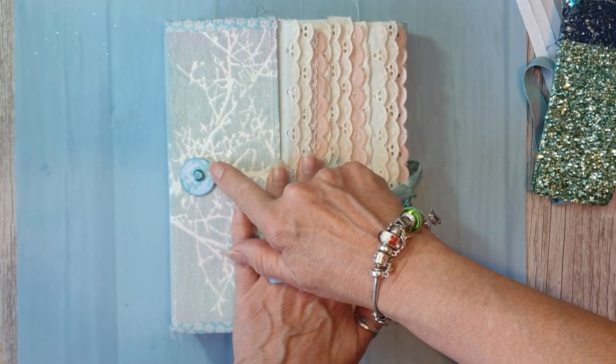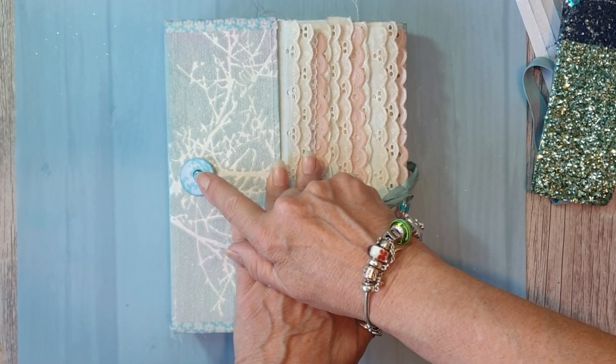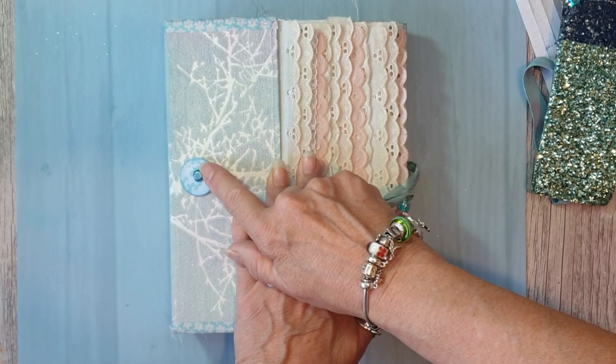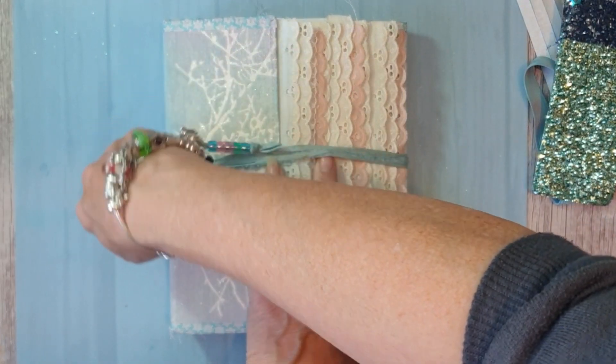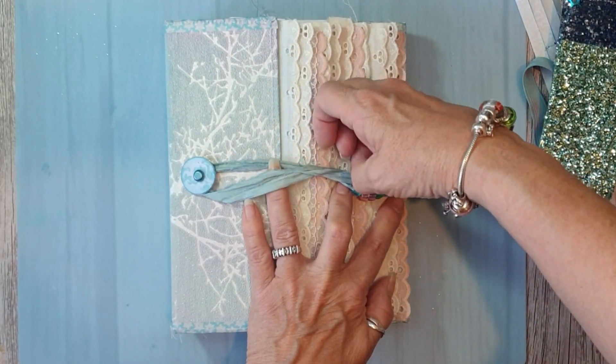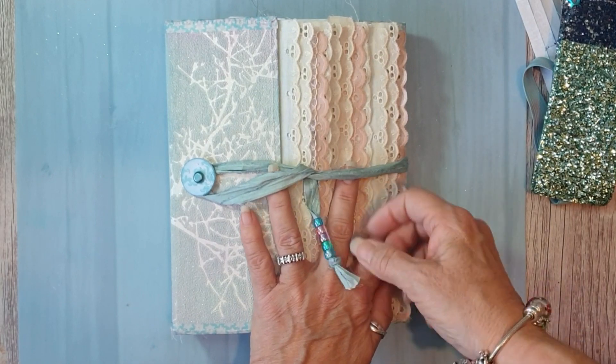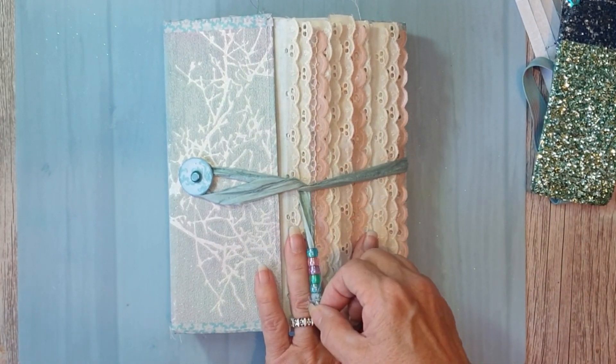I put a little button underneath because these are quite long-legged pins — they went through that and the button. I used my sari silk and put some kiddies' plastic beads, but they look like the baubles, the Christmas baubles.